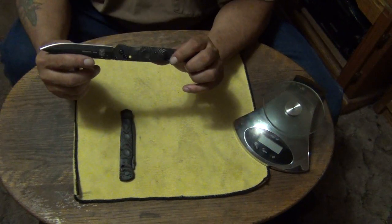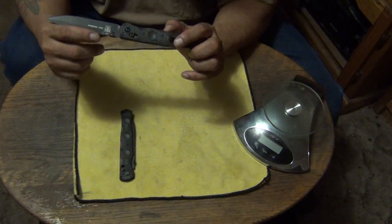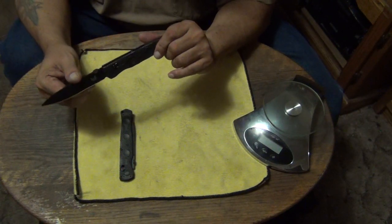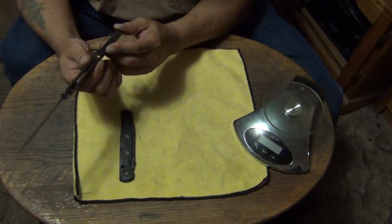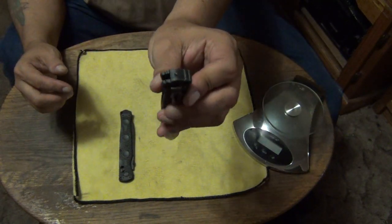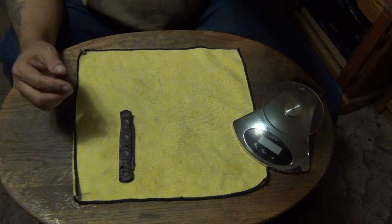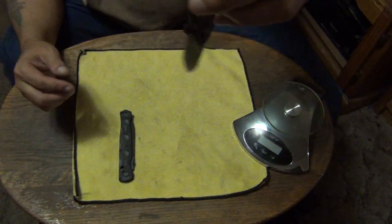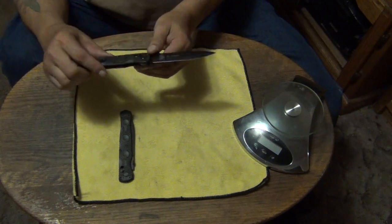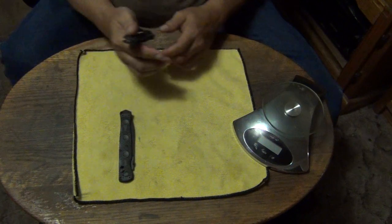You can see the holes in the liners where they lighten it up. It's a beautiful knife. I'm trying to show you the glass breaker — the window breaker. Designed by Greg Thompson. Definitely one of my new favorites.